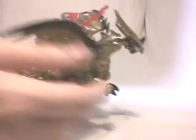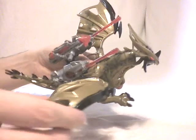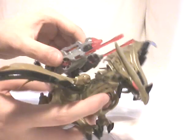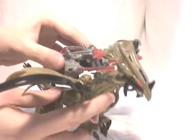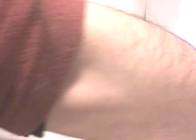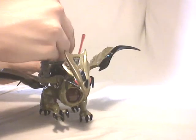Then you have the wings, which can be moved back and forth, but also up and down. Then you have the gun, which also can be turned on the side and up and down. Of course, it can be fired by just pressing the button — it works pretty nicely.